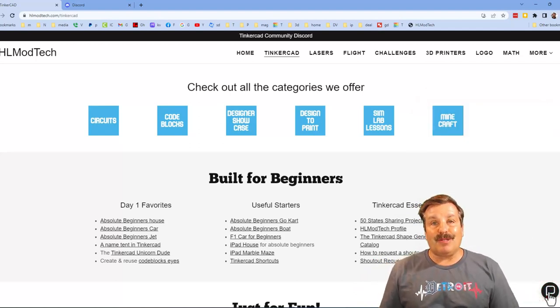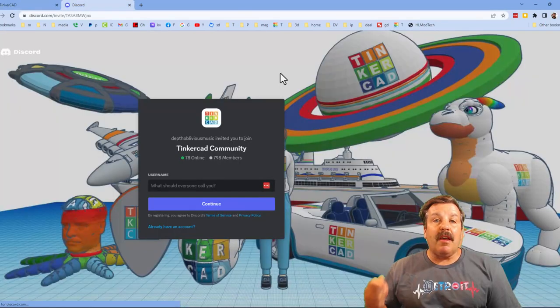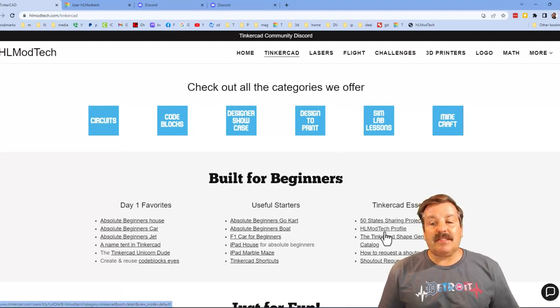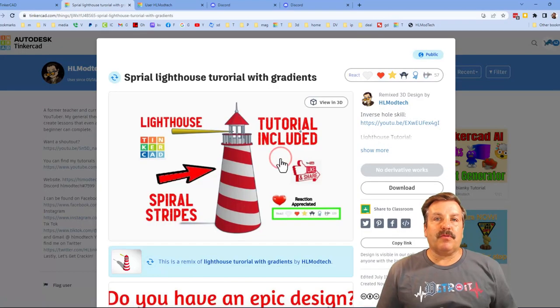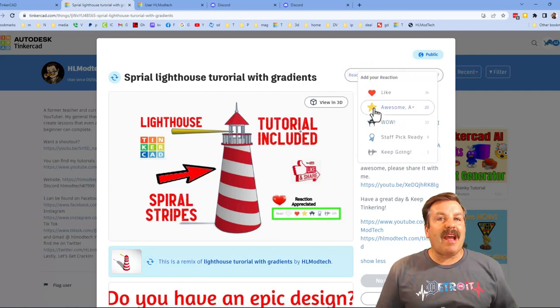I also want to highlight the Tinkercad Community Discord — we've got more than 700 members and it's a fantastic place to talk everything Tinkercad. Right under the Essentials is my Tinkercad profile. When you click that link you will see all of my designs sorted by most recent. Don't forget — if you click on any design under the property, you will likely find a tutorial that'll help you build it yourself. Reactions are also appreciated.